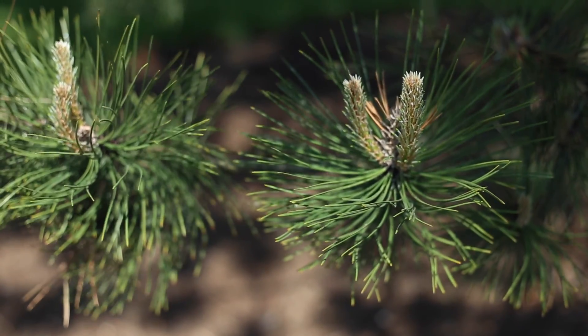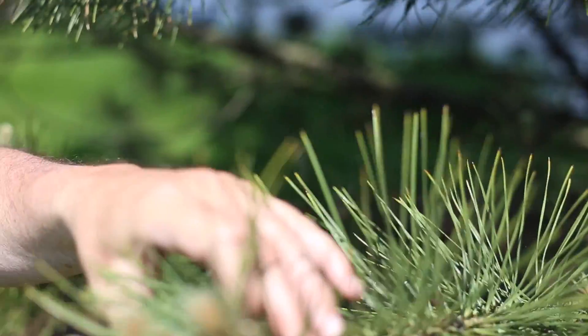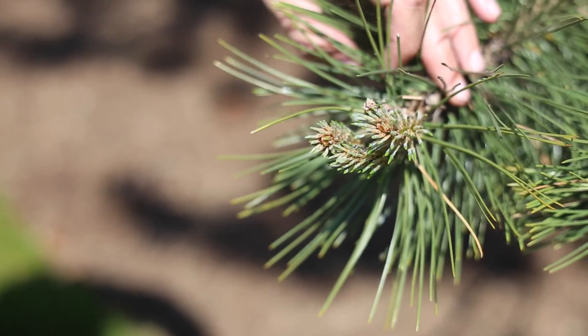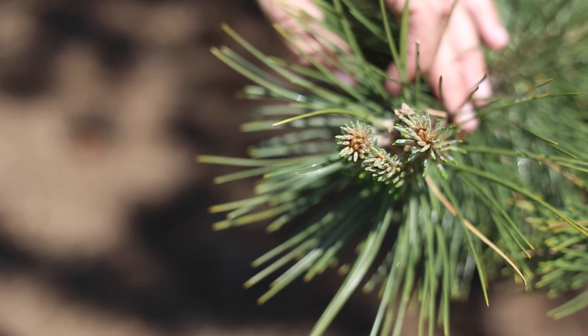Here's one more example where we have three new shoots where one old one was before. We expect in the upcoming weeks that this tree will look considerably better than it did at the point that we injected it.